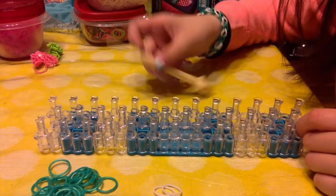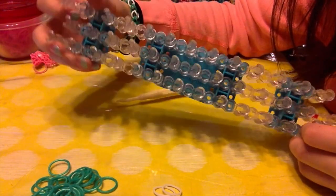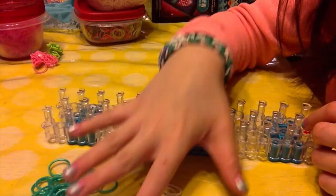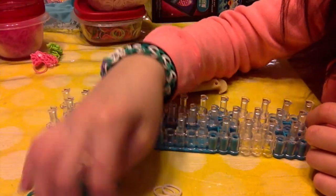The things you'll be needing is a hook, a loop, and two different colors, or any color — as many colors as you want.